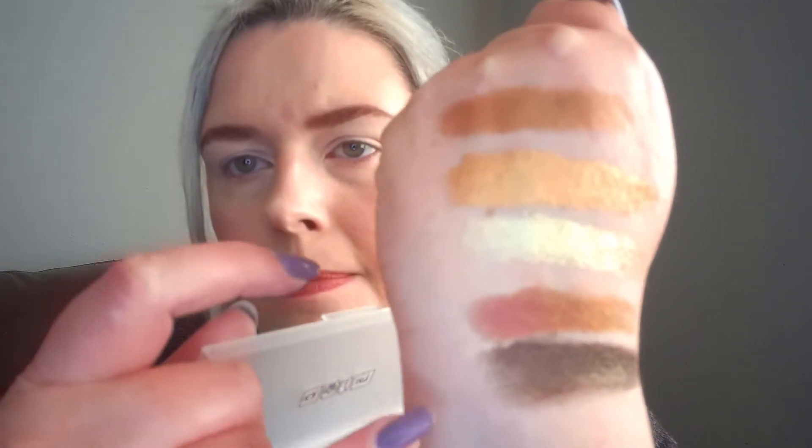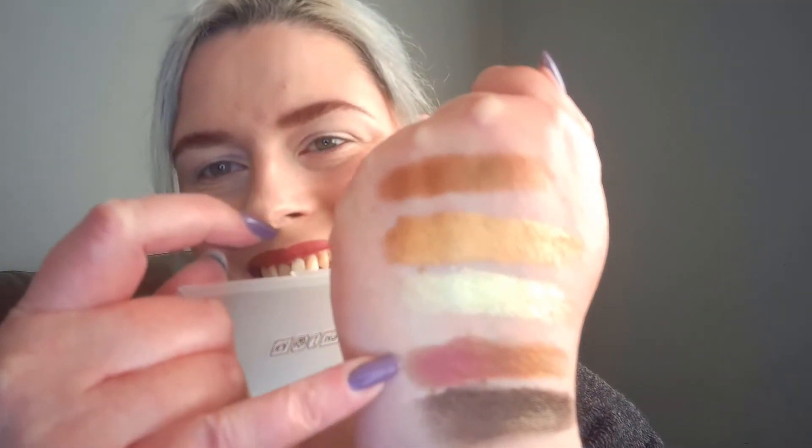I'll swatch them for you first so you can see them in a bit more detail. Oh my god, they are like butter! Very oddly though, the one that looks red is coming up more of a rusty bronze. You can see they are super, super shimmery, but that one that looked red in the pan is not so red on the skin — still a beautiful, beautiful colour.